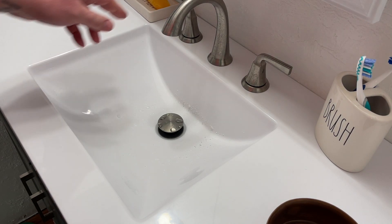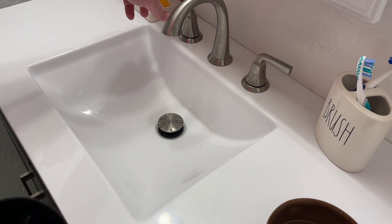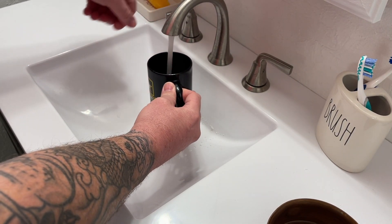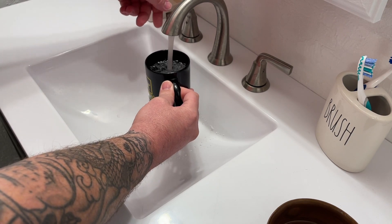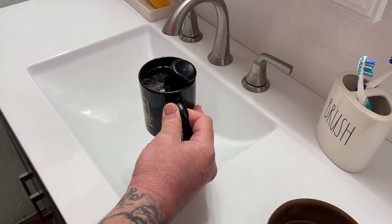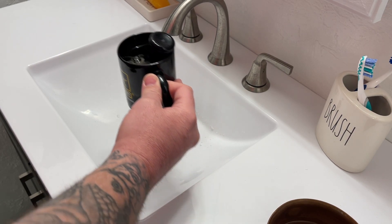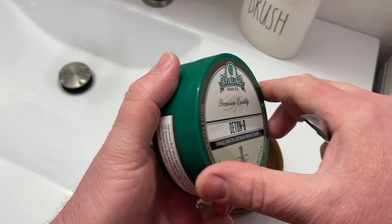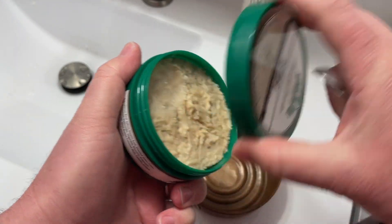I like to use hot water, so I will run the water for a little bit and then fill up my coffee mug. Let her soak. You can take any soap that you like — I'm just going to use Sterling for today.